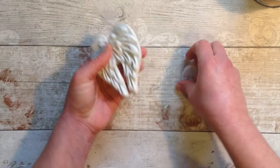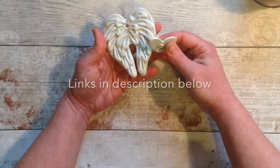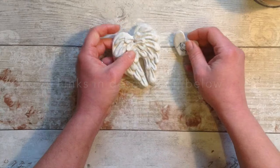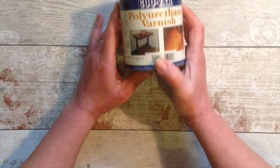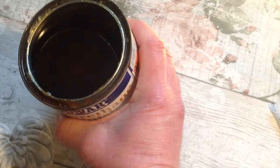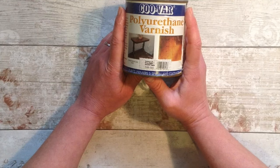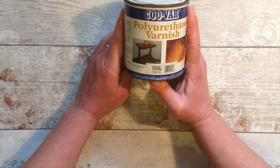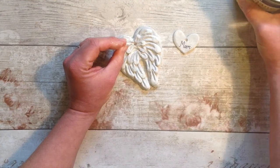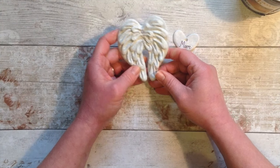If you can find a polyurethane varnish — one that's meant for yachts, one that's meant for outdoor use — then that would be brilliant. Mine's a polyurethane varnish; you can get all sorts of different brands and makes. Unfortunately this one is a little yellow. You can get clear ones, so if you've got a white item that you need to stay white, do get the clear one rather than a yellowy one like this, which will yellow the clay slightly.